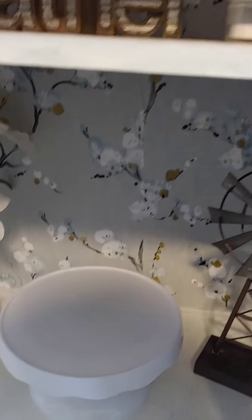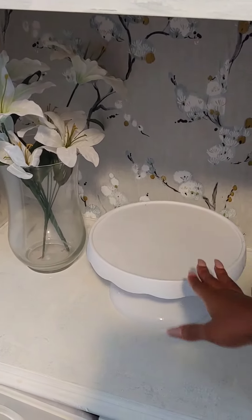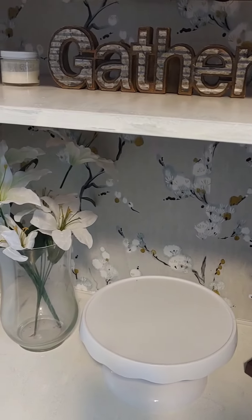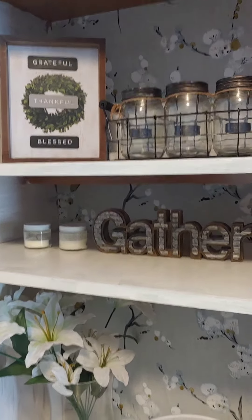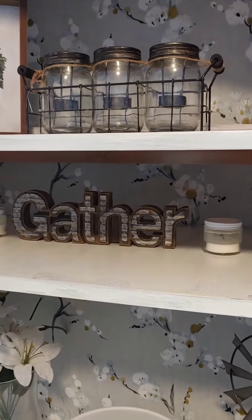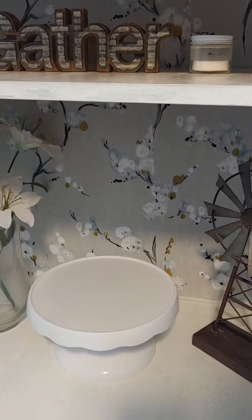For my styling, I simply placed a couple of cute things. I repurposed this windmill here that I had in my bedroom. I put this cake stand here temporarily because I want to get another one from Target. I have a few candles — I'm actually using one of these right now — and just a few other knickknacks like this sign that I got from Dollar General.